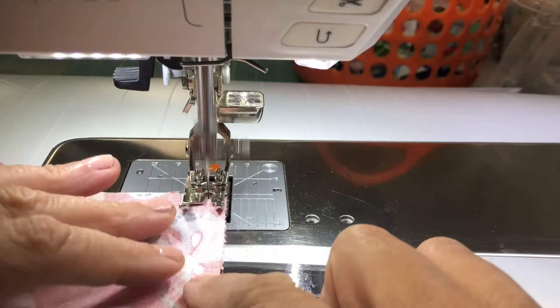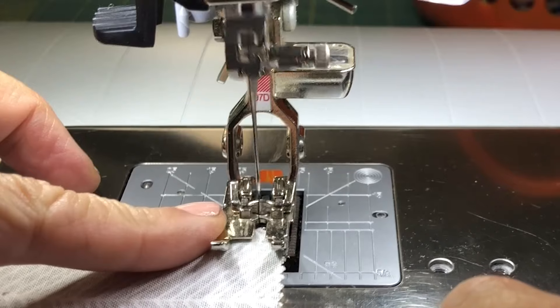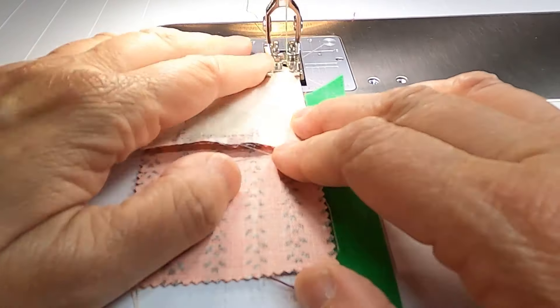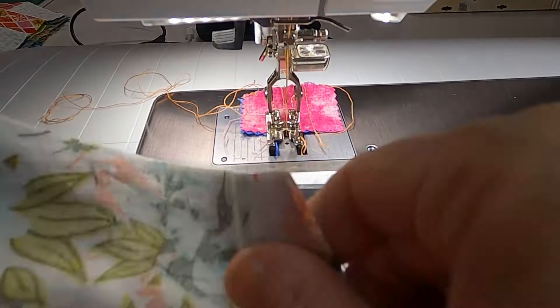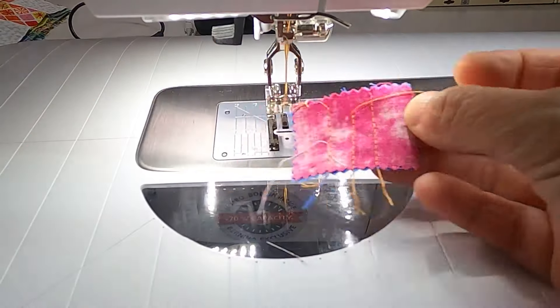One of the frustrating moments in quilting is when you first start to stitch. If your thread is too loose it can make a nest. If it's too short the needle might need to be re-threaded. Or sometimes it gets all caught and chews up your fabric. When I first started quilting I was told to use a pair of scrap crumbs to catch the threads and prevent those issues. These are often called leaders or headers, but it wasn't long before I thought I could make a better use of this step.